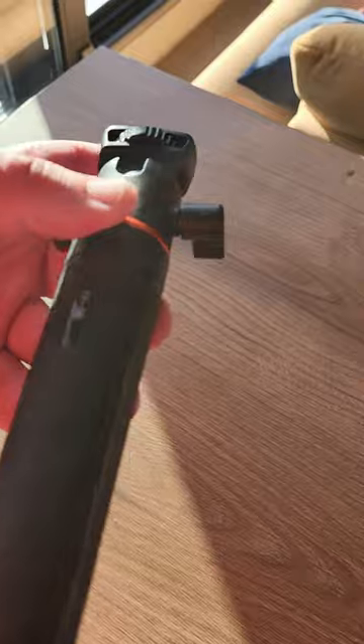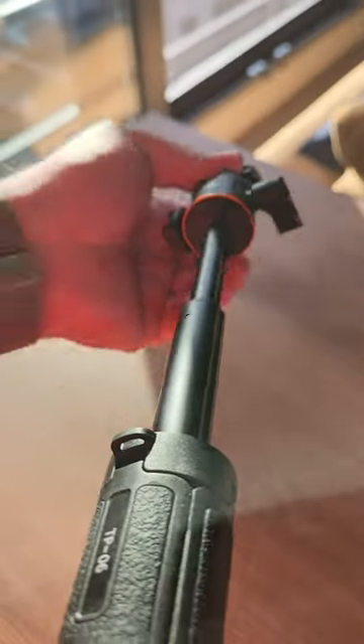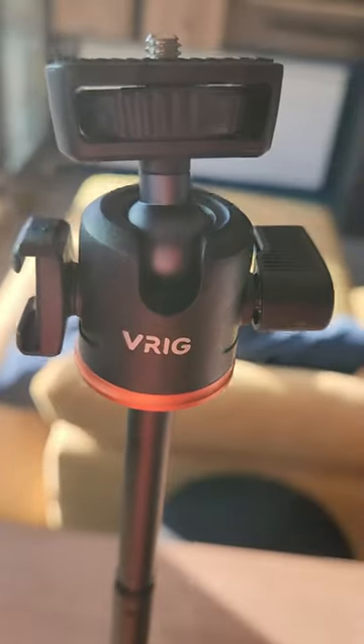You can easily stretch it out to your preferred length, and then additionally you can pop the tripod mount on the bottom. There you go!